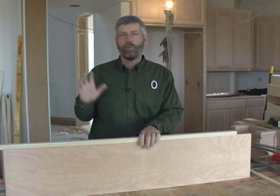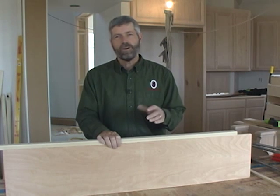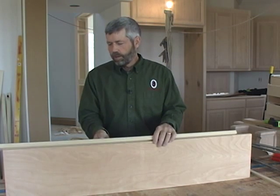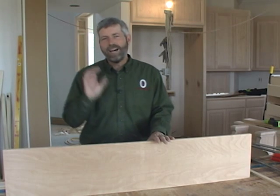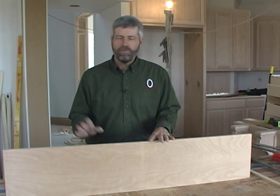This particular shelf is going in a really highly visible cabinet right inside the front door, so I want it to look like a piece of furniture — I want this nosing to look like it almost grew on this piece of plywood. So what I'm going to do is put glue on here and use headless pins to hold this nosing piece in place until I can clamp it.